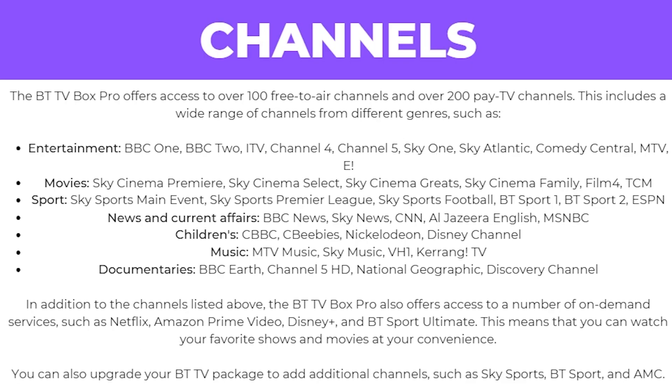The BTTV Box Pro offers access to over 100 free-to-air channels and over 200 pay TV channels. This includes a wide range of channels from different genres such as entertainment, movies, sport, news and current affairs, children's, music and documentaries.